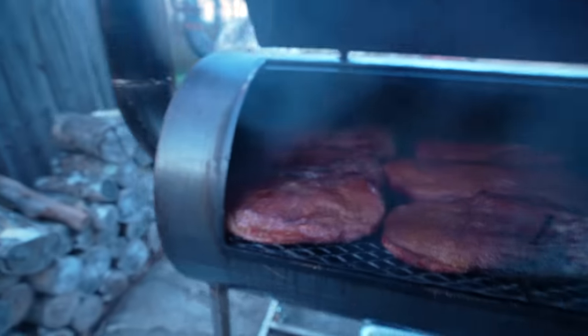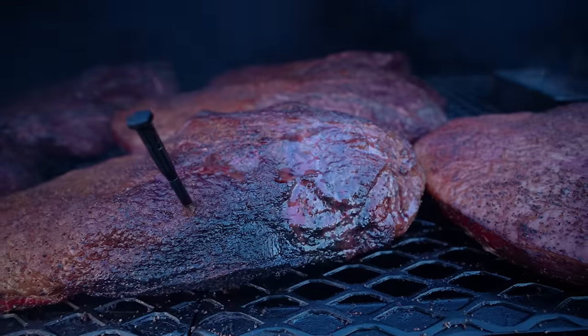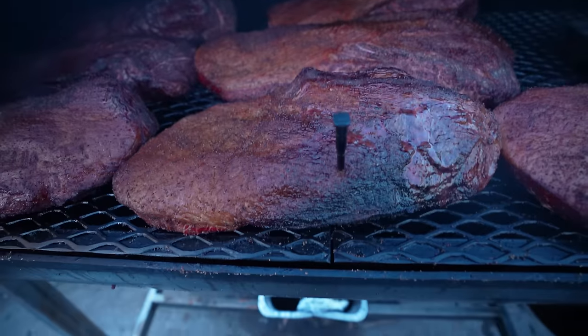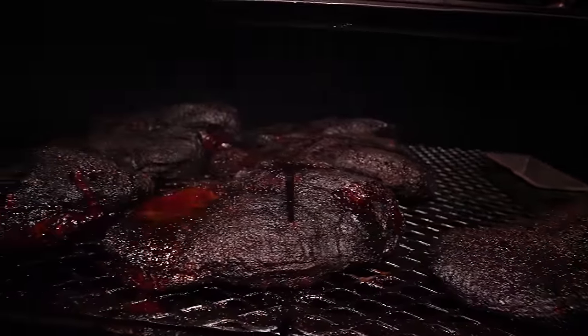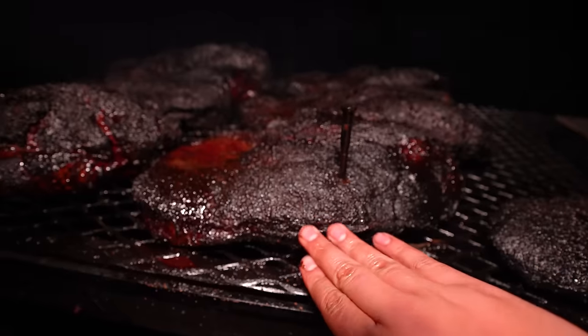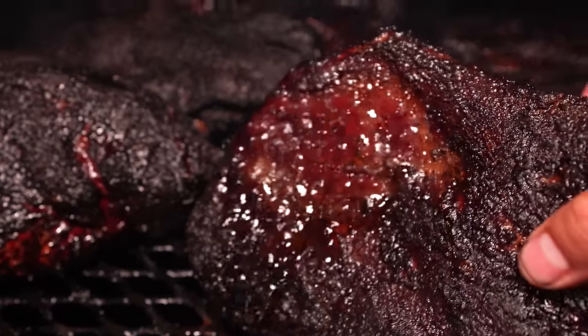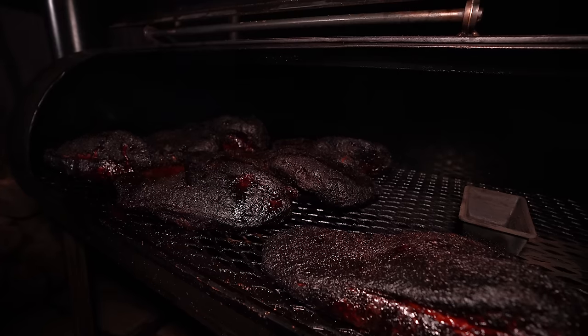At about the six-hour mark, the brisket closest to the fire was looking pretty terrible. The bark looked really weird on the point side — almost like it was in the stall but the bark hadn't set yet, so it just looked all melty and kind of disgusting. At about eight hours, the crust had completely set, and relocating that brisket closer to the door really helped — those burn marks that were once hard really softened up once the bark set and the brisket started to sweat during the stall, which revived my hope. Now at close to the 13-hour mark, I've been tipping and inching the briskets closer to the center as they've been shrinking from moisture loss, and some of the briskets are getting really close to wrap.